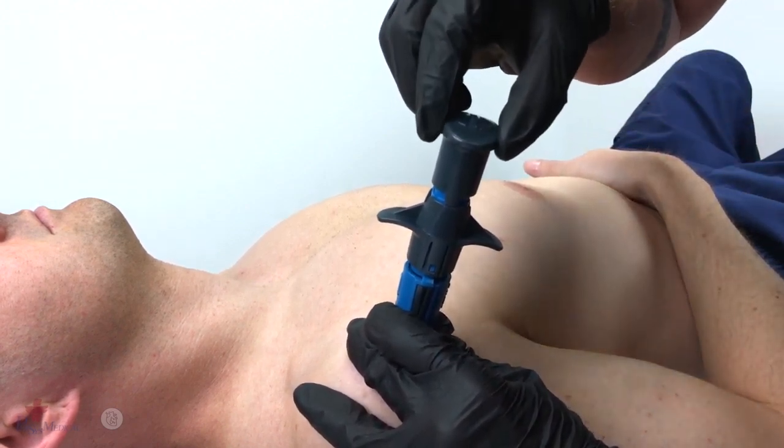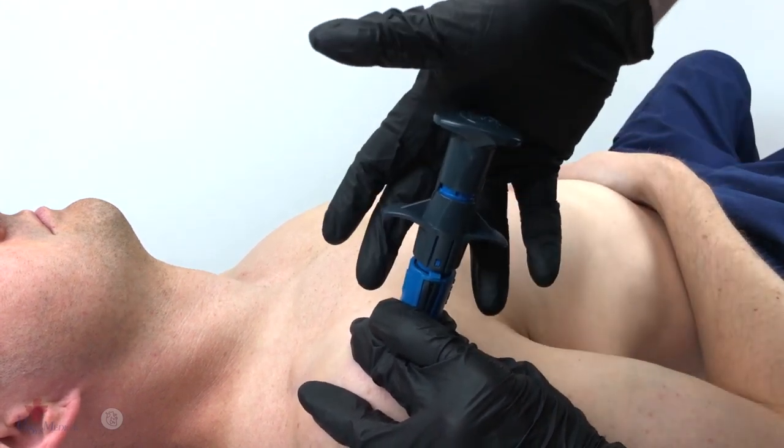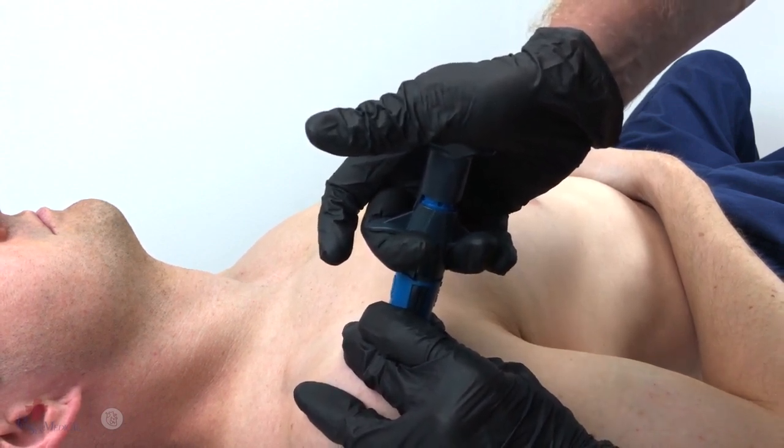Now rotate the safety cap 90 degrees, utilizing the palm of that hand, fully compress the neo, then pull up on the trigger wings, deploying the neo.